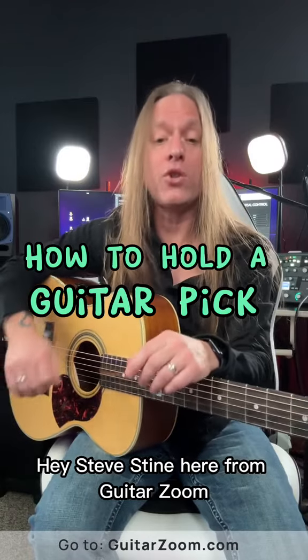Steve Stein here from GuitarZoom, and in this video I want to talk to you about the basics of how to hold a guitar pick.